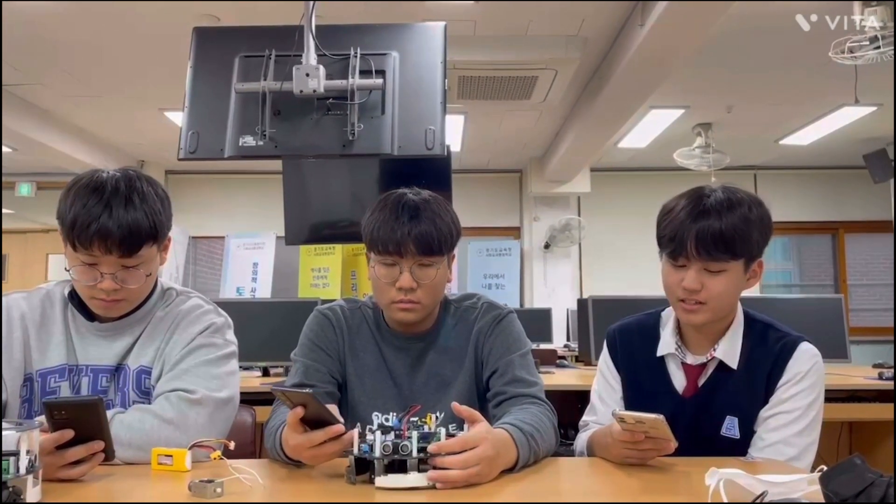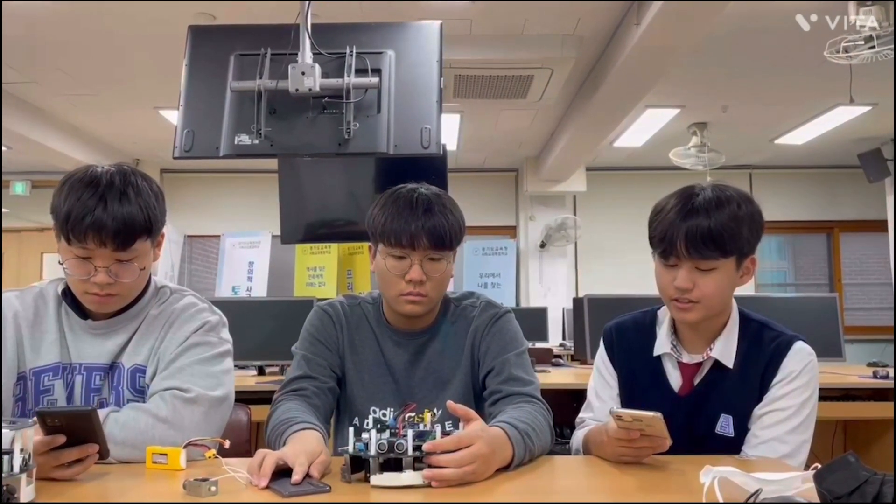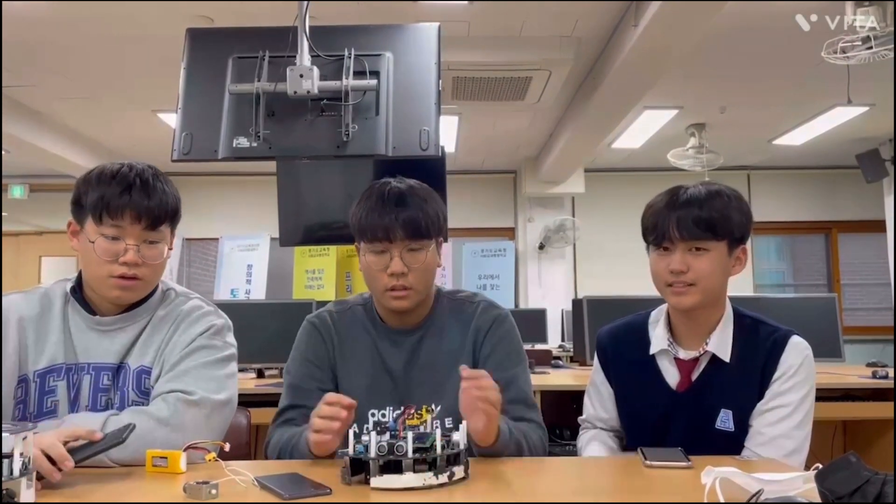I'm sure that you will become a capable programmer and engineer in the future. Thank you for introducing your work. Thank you.